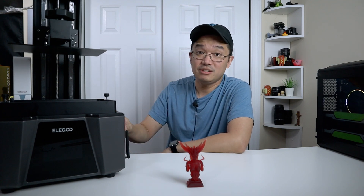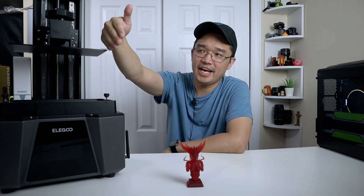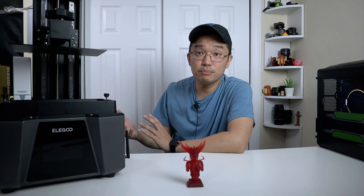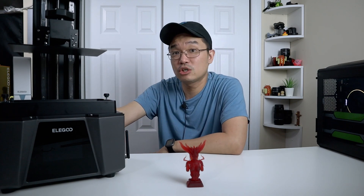It's getting to the point where these resin printers are the size of a regular FDM printer. It's 122mm in depth, but you have 218mm wide and 260mm on the Z-axis, so you can print pretty large objects with these resin printers now in extremely high quality.